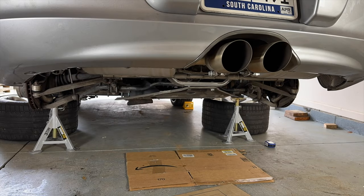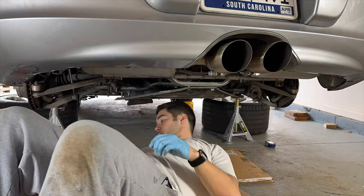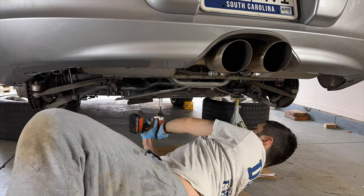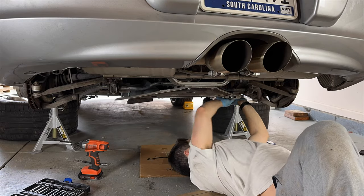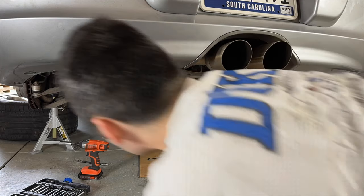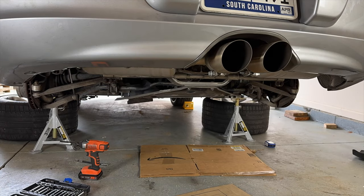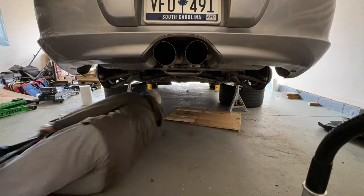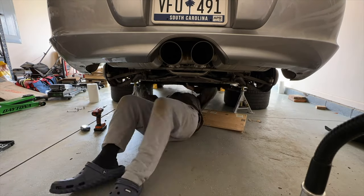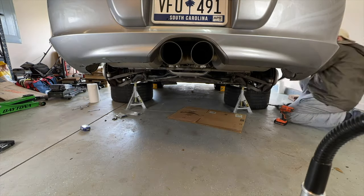Chapter 30: reinstall the shield and the aluminum metal braces. Chapter 31: reinstall the underbody panel. Same stuff — you want to go from the middle out to avoid bending it and breaking the plastic; it can get brittle with age.